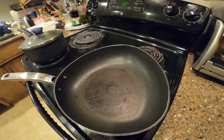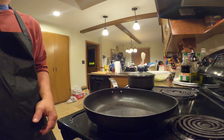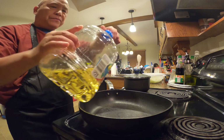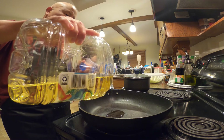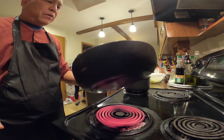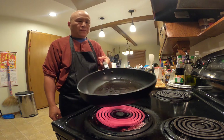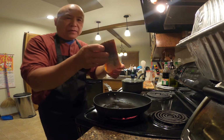Turn on the stove, we're gonna pan sear this trout fillet. I like to use vegetable oil — just put about a teaspoon, not too much. Make sure the pan is really hot before you put the fish in. I like to put the skin side down.